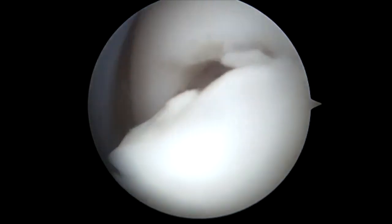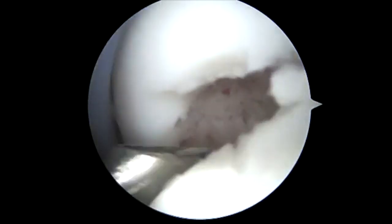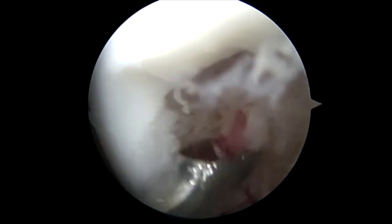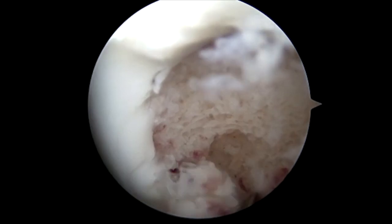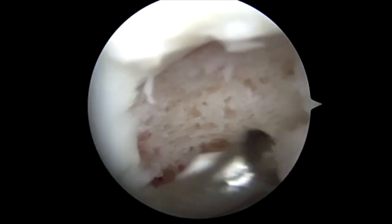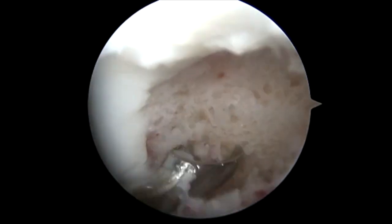Following this, we get a curved curette and clean out the scarred tissue. As you can see, we have a passport cannula in that allows for ease of passing instruments. We clean the entire rim. Care is taken not to damage the medial hinge, as it would make it much more difficult to repair the OCD lesion if this hinge were to break off. We use this ring curette throughout the entire circumferential area of the OCD lesion.